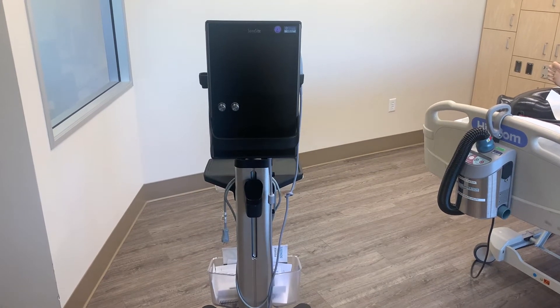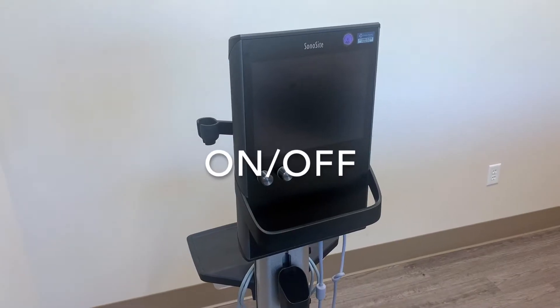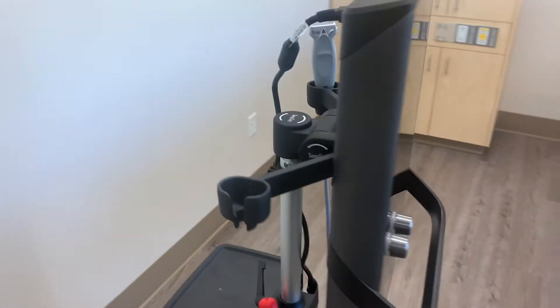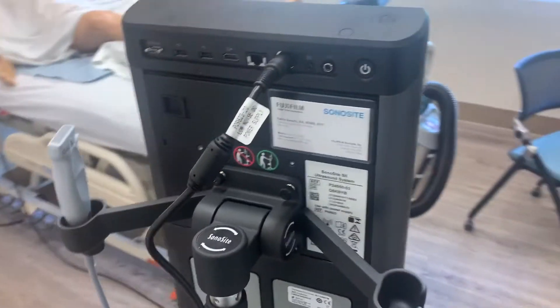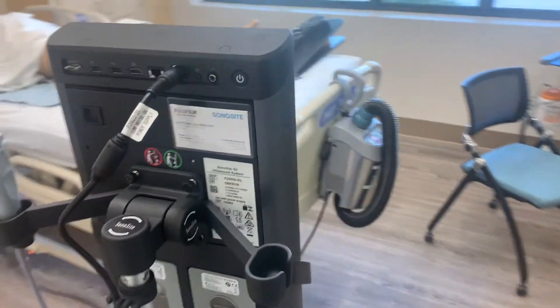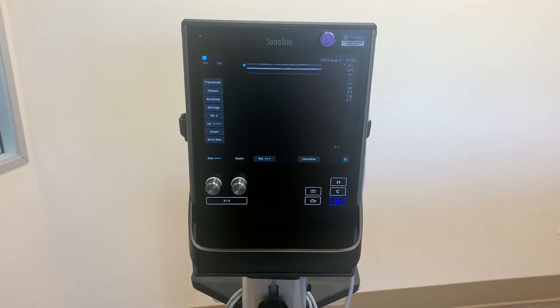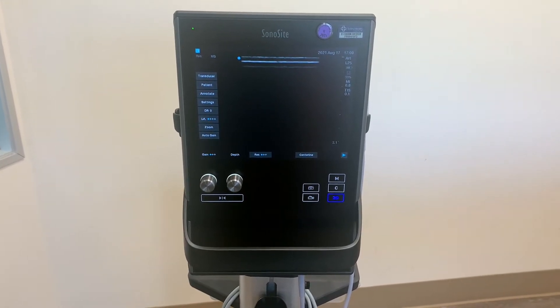This is the Sonocyte S2 vascular access ultrasound. To turn the machine on, go to the back of the machine and press the on button right here. In a few seconds you'll hear it boot up and you'll be ready to start scanning. Once the machine is on, the home screen will look like this.